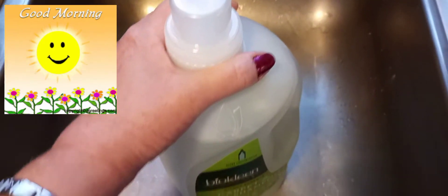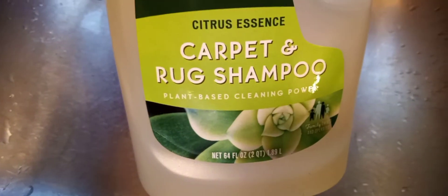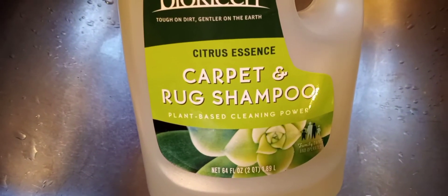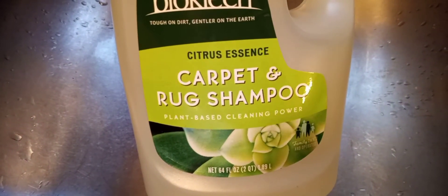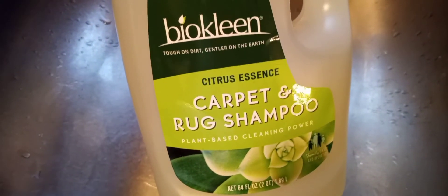Hi guys, so some of you said that you liked my cleaning video, so I'm gonna show you what I use for carpet shampooing. This is called Bio Clean, and it is citrus scent. You'll see right there that it's plant-based cleaning power. It smells beautiful — a clean, citrusy scent but very light. So if you have allergies or something, it won't bother you.